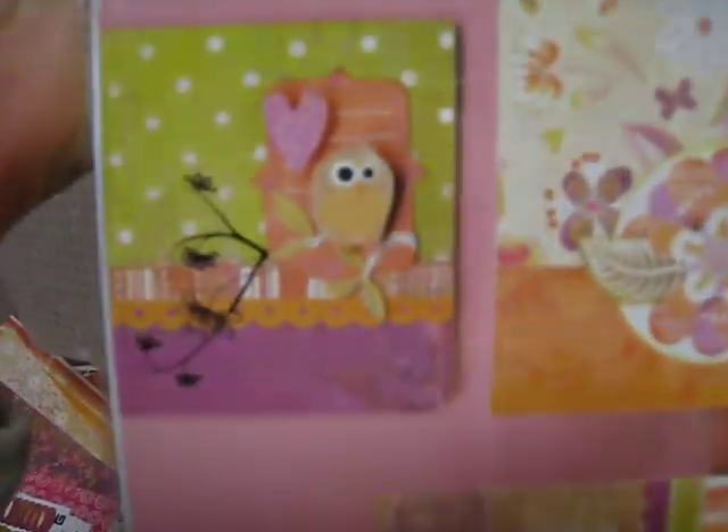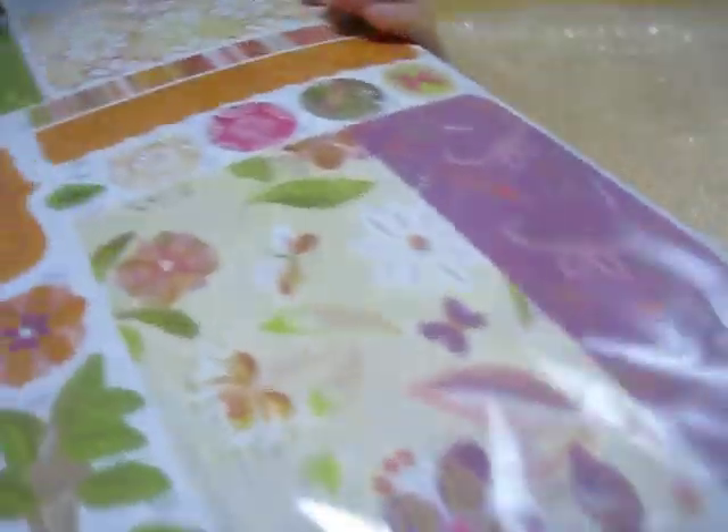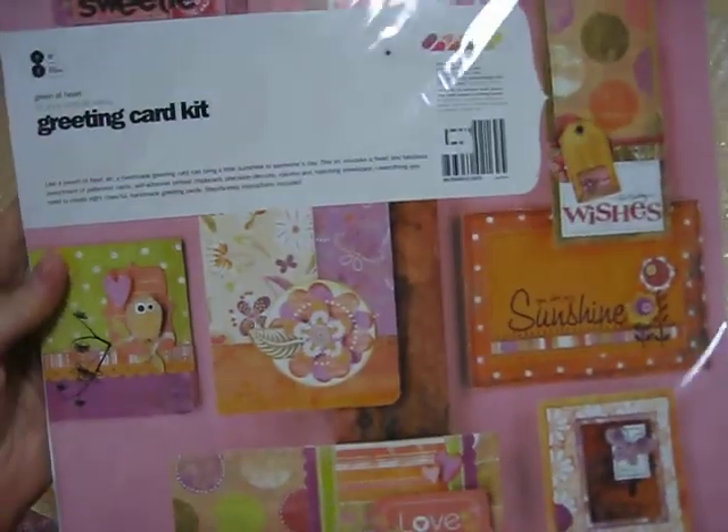Because I love Green Hearts so much, I got the greeting card kit. You can see it comes with some different things in there — the tags and rub-ons, everything you need to complete it — it's all inside.